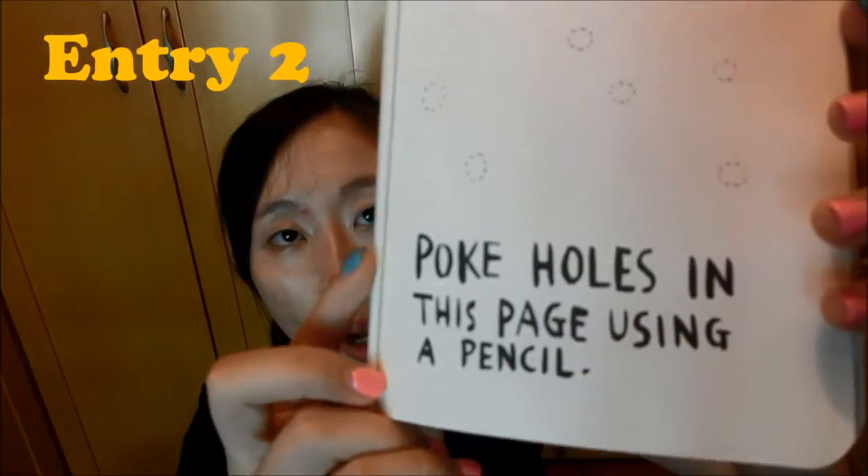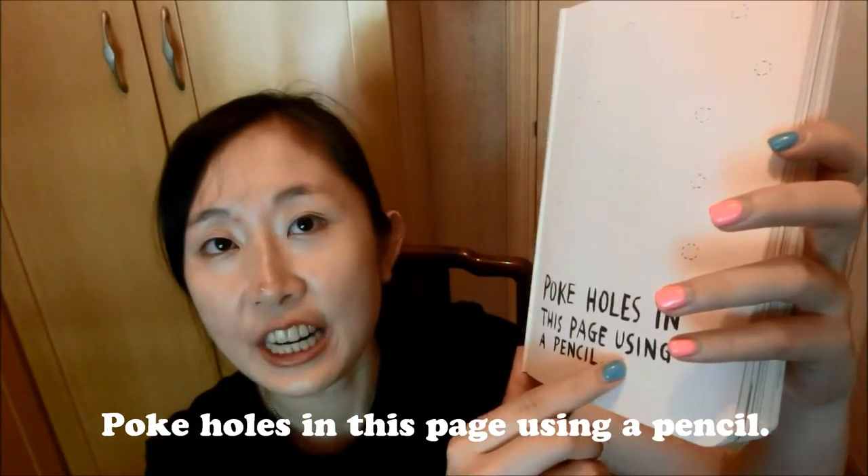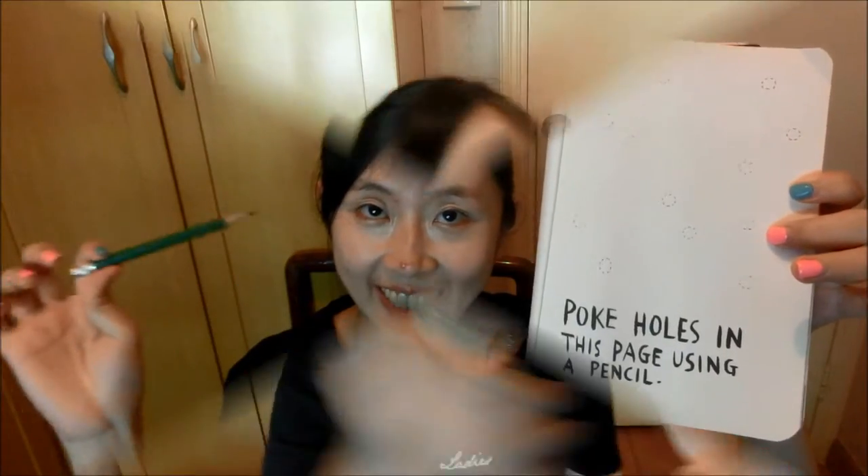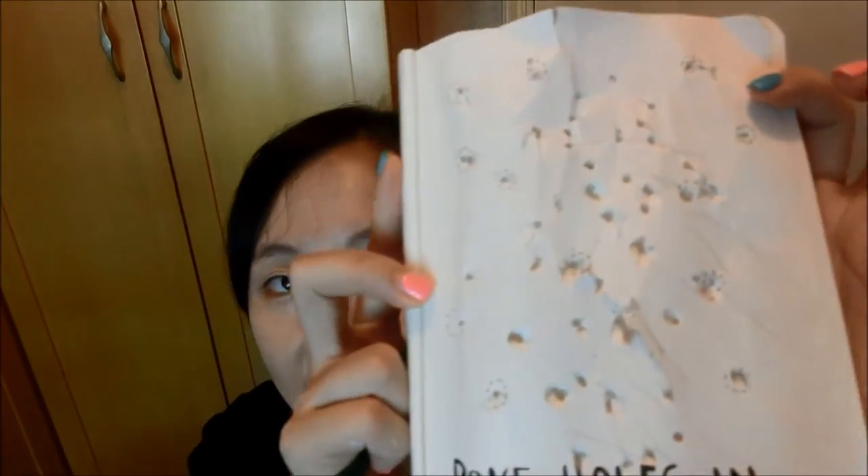Now let's go to the second entry. Here's the second entry: poke holes in this page using a pencil. My tools are ready — here's a pencil and I'm going to poke it. I guess that's pretty too much poking! I feel suddenly relieved of stress, and maybe a bit of art. That's the result.